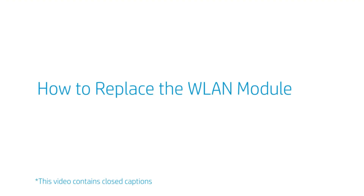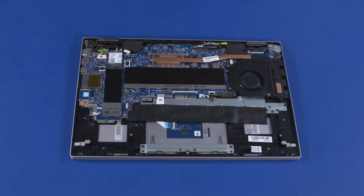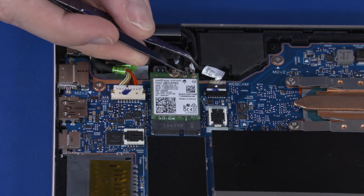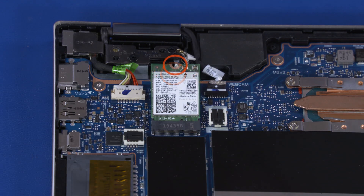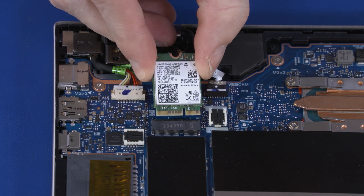How to Replace the WLAN Module. Before you begin, remove the base enclosure and battery. Removal. Caution: Use care when disconnecting the WLAN antenna cables from the WLAN module, as a damaged cable or connector can degrade notebook performance. Carefully disconnect the WLAN antenna cables from the WLAN module by grasping the connectors with a small pair of needle-nose pliers or tweezers. Remove the 2.5 mm P1 Phillips broad-head screw that secures the WLAN module to the motherboard. Grasp the WLAN module by the edges and pull gently to remove it.